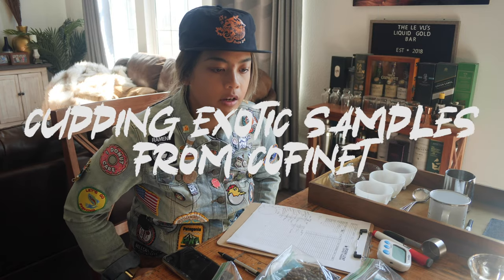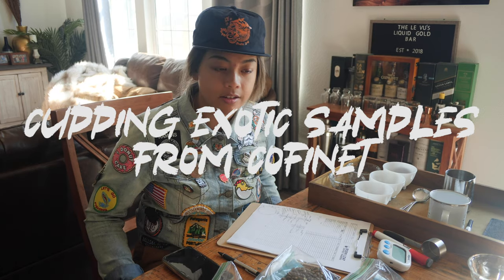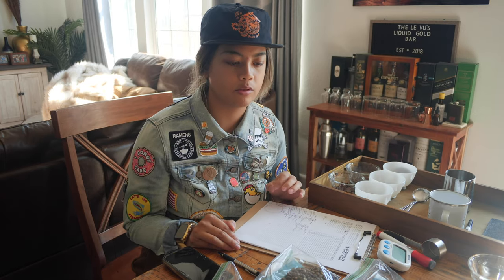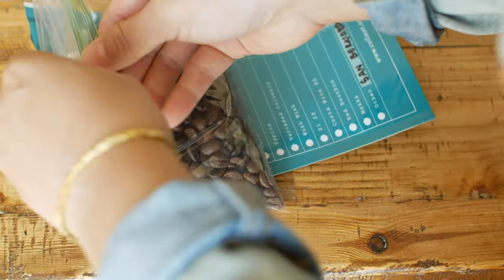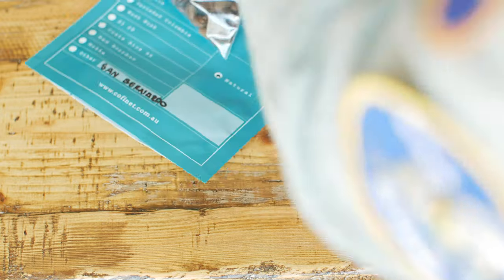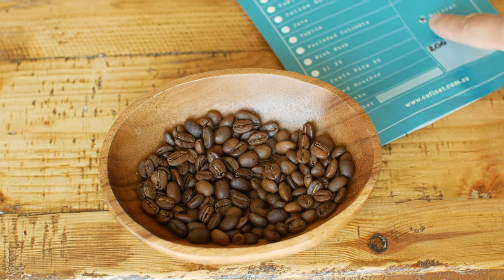Hey, welcome back to another Black City Coffee vlog. In this video, you guys just saw me roast all of these samples. I had 10 samples from Coffee Net, thank you. So now we get to do the fun part. We've had a little bit of time for these coffees to rest in their little baggies. The goal for this is to cup all of these coffees against each other and see. If we like something, we'll put it on the list for a possible future buy from Coffee Net.